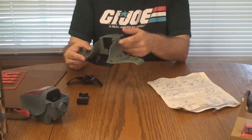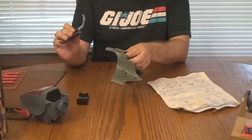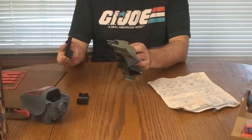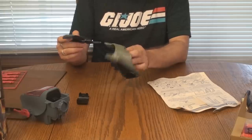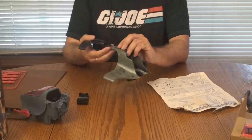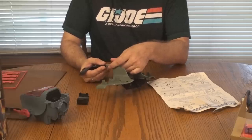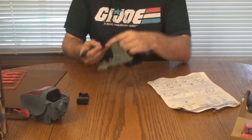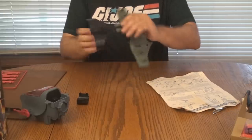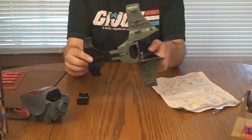Turn wing right side up, slide tab on rudder wing into notch on main wing and snap into place. I see how it goes. The black plastic seems to be more on the softer, bendier side. It snapped right into place. That part is done. I hope you don't feel like I'm being too rough with the plastic — I can assure you I am being as gentle as I can while still making sure that it gets assembled.